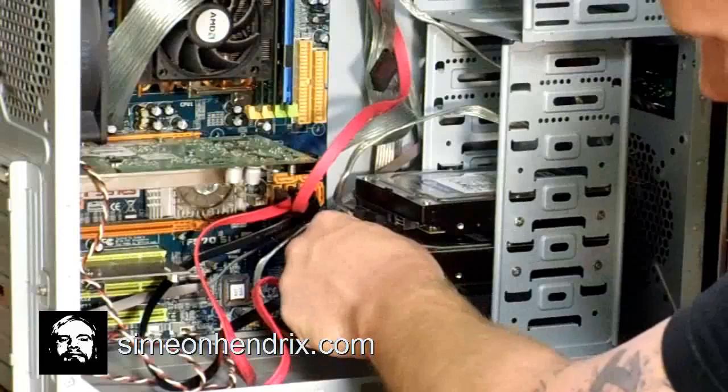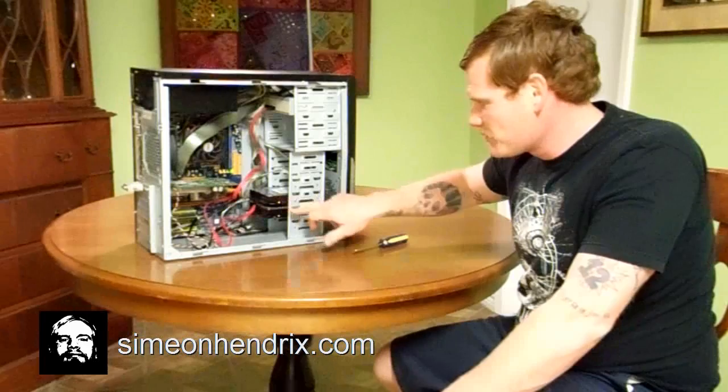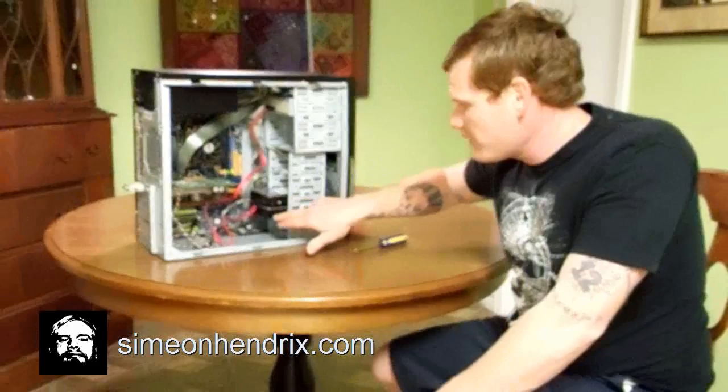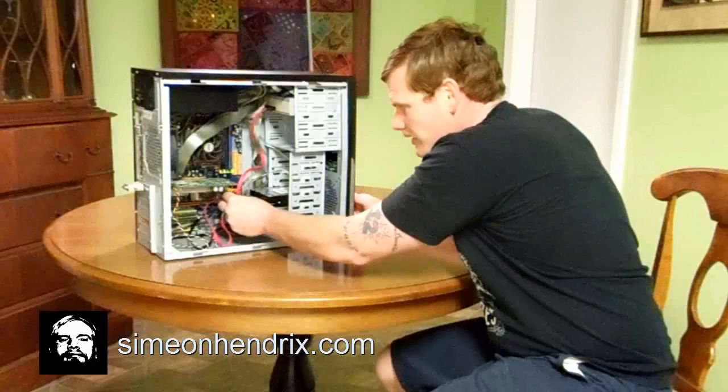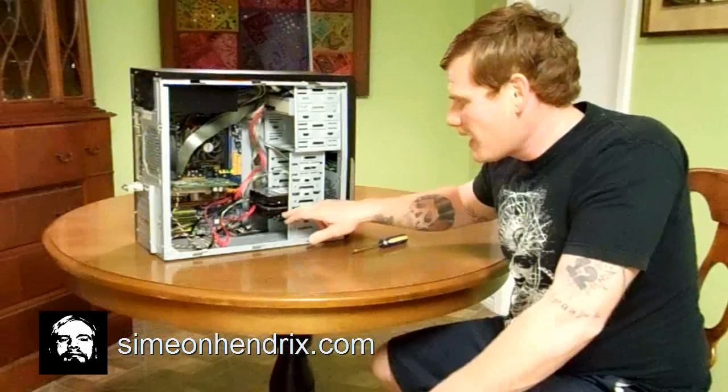That's it, boys and girls. We have officially installed our second hard drive into our desktop PC. There it is — sitting right below our original hard drive, secured with screws into the shelving. We've double checked that all cables are seated securely into the back of our new hard drive as well as our existing hard drive, and into the SATA ports. Now instead of having to use an external hard drive to back up all of my information, I just have it right here inside of my computer.